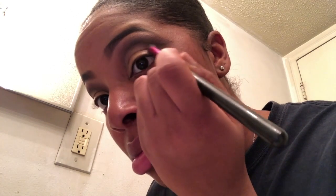I'm going in with the color Amaretto and applying it to the top of my cut crease to soften up the Triple Fudge a little bit. I didn't want to go too hard on the cut crease — just a soft cut crease — so I'm just softening it up right now.